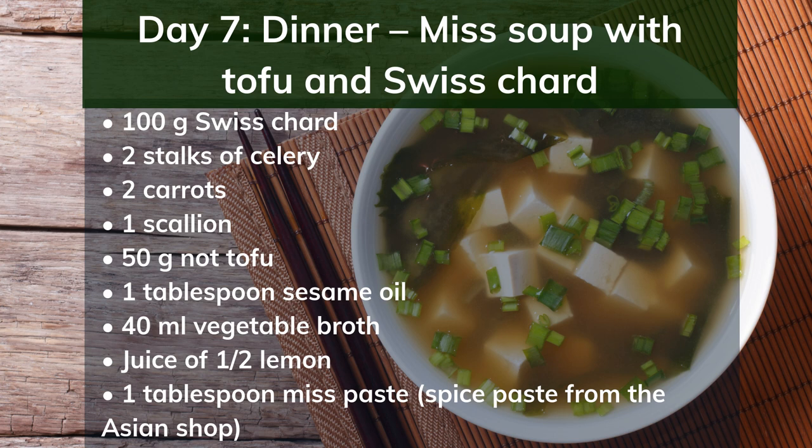Day 7 dinner: miso soup with tofu and Swiss chard. Ingredients: 100g Swiss chard, 2 stalks of celery, 2 carrots, 1 scallion, 50g nut tofu, 1 tablespoon sesame oil, 400ml vegetable broth, juice of half a lemon, 1 tablespoon miso paste (spice paste from the Asian shop). Preparation: Wash and clean the Swiss chard and cut into strips. Clean the celery and carrots and cut into strips. Cut the scallion into fine rings. Dice the tofu. Gently heat the oil in a saucepan and fry the tofu, then remove. Add the vegetables and cook for 4 minutes, stirring constantly. Deglaze with the broth and lemon juice. Add miso paste and dissolve. Cook the soup for another 5 minutes and add the tofu before serving.